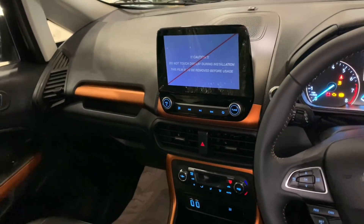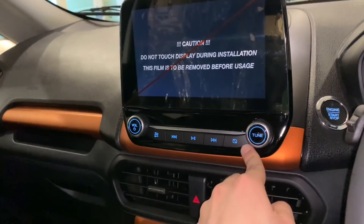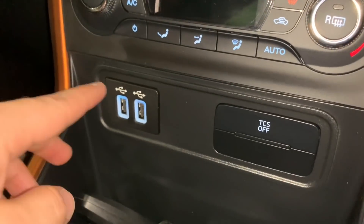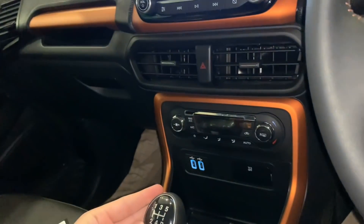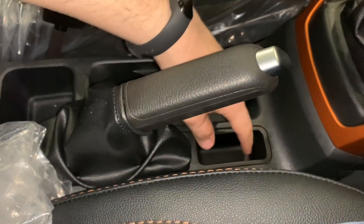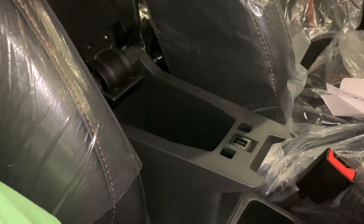This is the center console with a dual-tone black and orange color scheme. You get an 8-inch touchscreen display with all your media controls and AC vents. There is a hazard switch and automatic climate control. There are two USB ports and illuminated controls. There is a traction control button. Below you get a 12V charging socket, a 5-speed manual gearbox, two cup holders, handbrake, and a coin space. The armrest is covered in soft material with storage underneath — a very deep space.